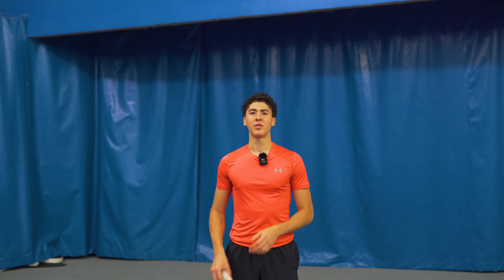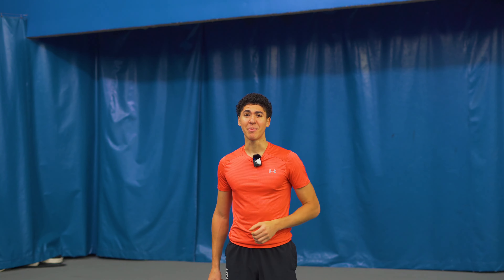Hi, my name is Vincent Simone. In today's program, I'm going to show you the number one reason why your ground strokes fly over the fence. Let me begin.